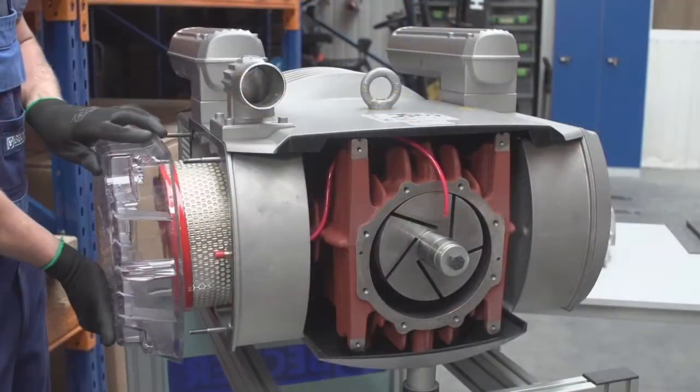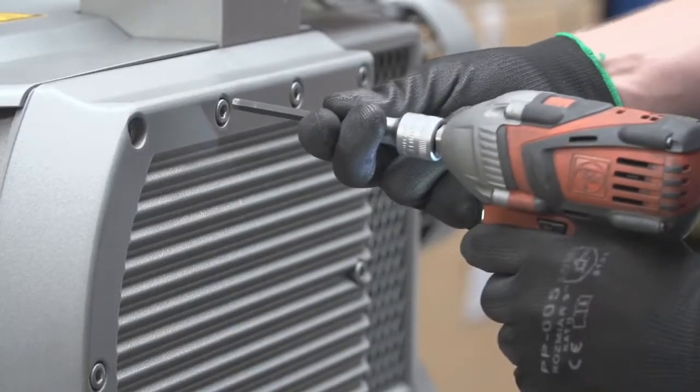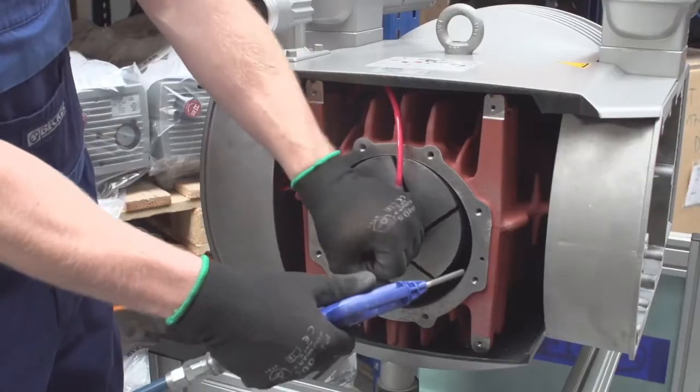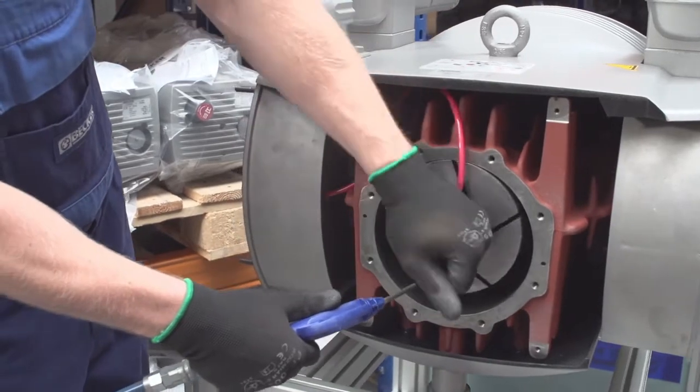In order to remove any vein dust, remove the covers. Blow out the suction chamber, exhaust port, and intake port. Then blow out the cylinder while rotating the rotor.